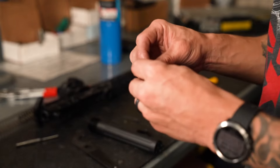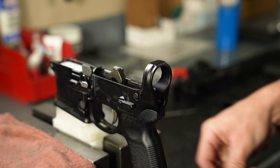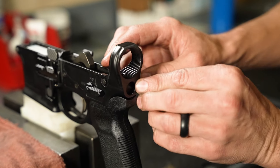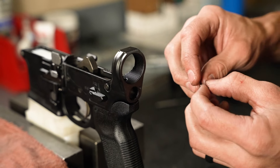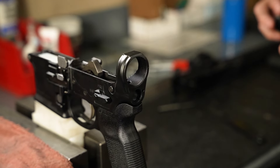Begin by inserting the takedown pin. On the back end of the lower receiver, insert the detent, followed by the takedown spring. This will engage the detent, allowing the takedown pin to lock in place. Once the detent is set, set the spring aside.